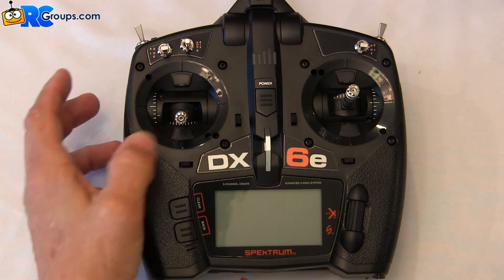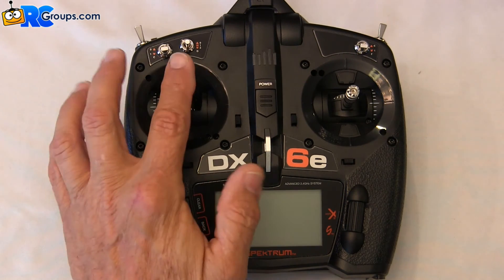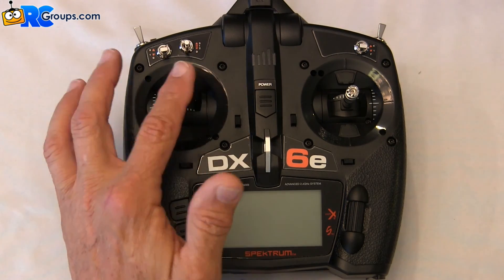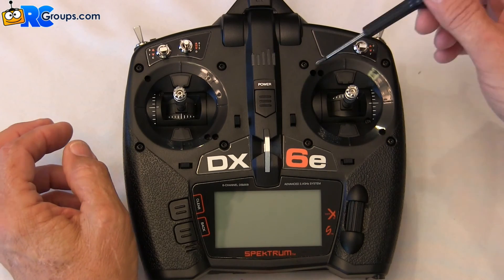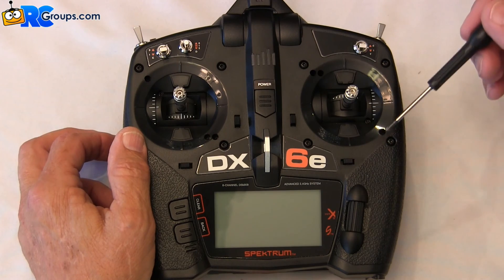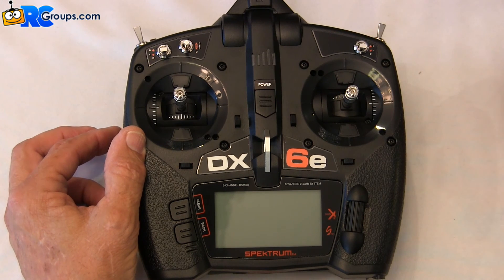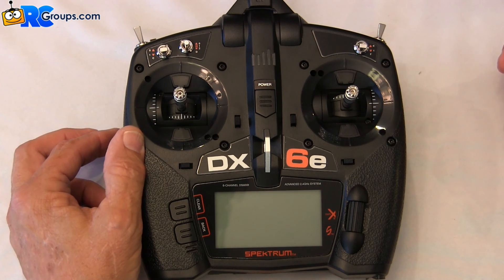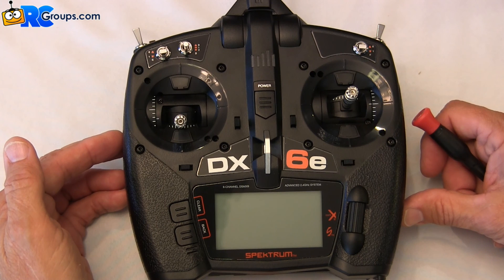Very nice feature, accessible through the front of the transmitter. You don't have to take the back off or expose the electronics to get to those adjustments. This transmitter is in mode 2. If you were in mode 1 or multi-rotor, these outer holes are your tensions and the inner one will engage the ratchet on that stick for mode 1. Very nice features. That completes the physical setup of the new Spectrum DX6E transmitter. The review will continue on rcgroups.com.